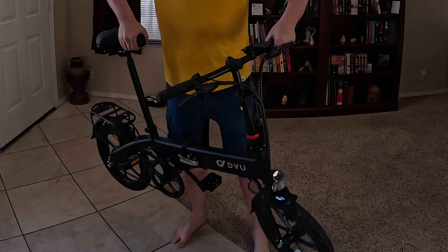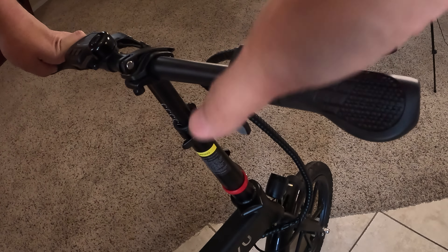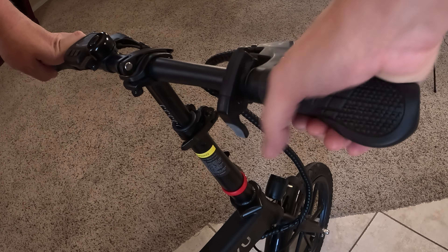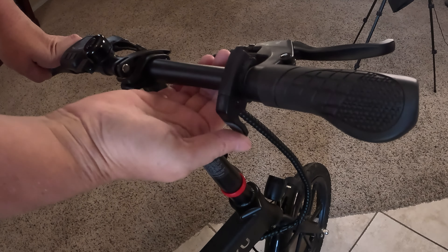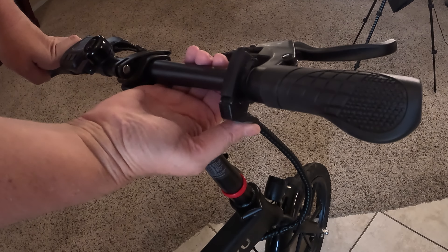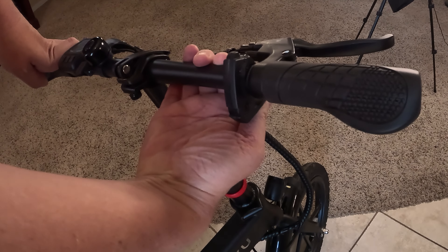Hey there, I'm Eric Tennant and today I'm going to be upgrading the DYU eBike. One of the things I don't like about it is its throttle — I think it feels quite awkward when you're using it. It's a lot more natural for me to use the twist throttle, and the other problem I have is when you're pressing the throttle really hard it starts to turn on you, and there's no way to tighten it up.